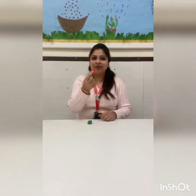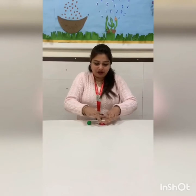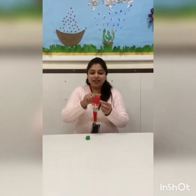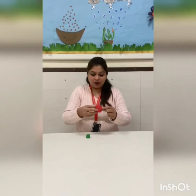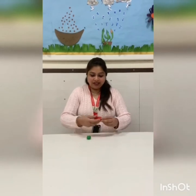Very good! Then keep your ball on the table and flatten it with the help of your fingers. It will look like this. Now you can see the circle shape. Now let's fold this clay into half. The semi-circle cuts out.